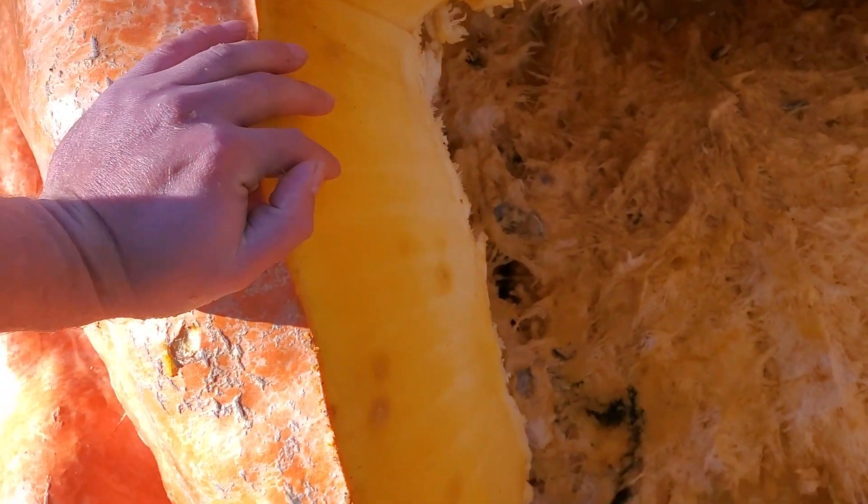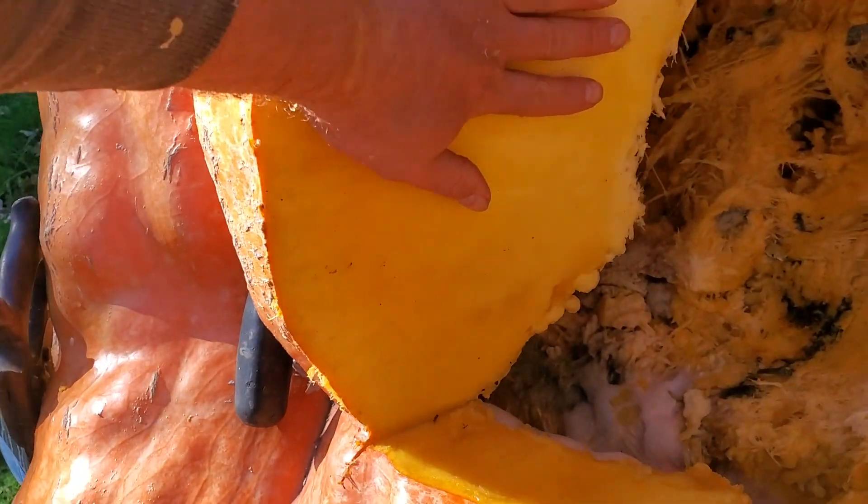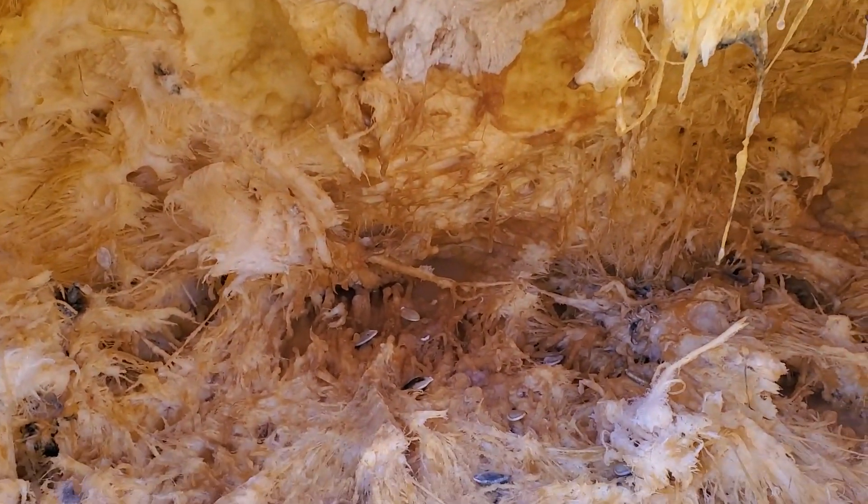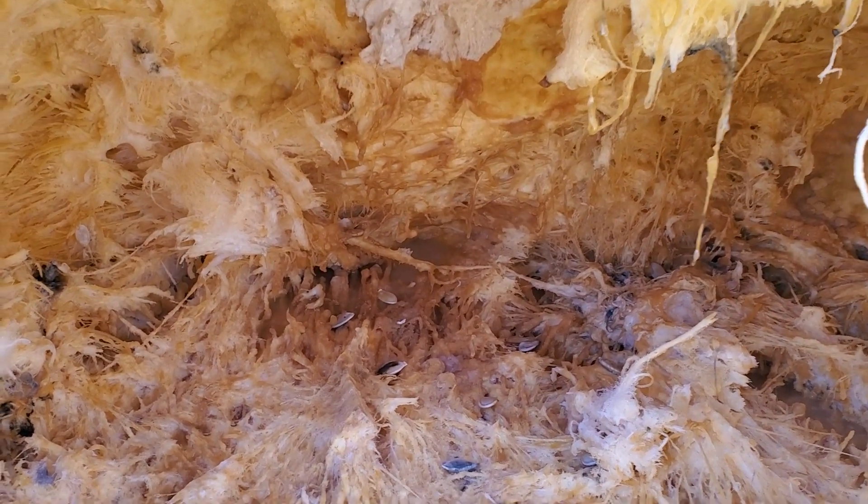They look pretty white and stuff. See if we can get better lighting there. My hand's about a good seven inches, so pretty thick there. Not too bad. Luckily she doesn't smell too nasty.